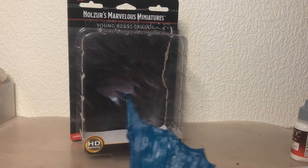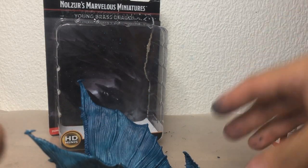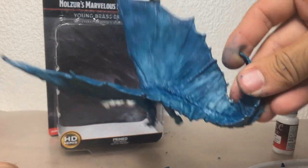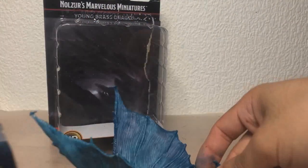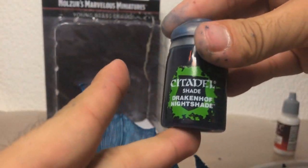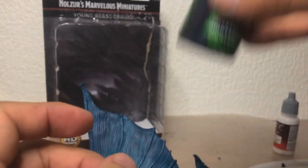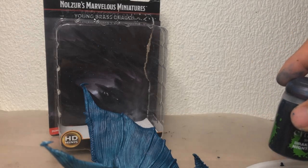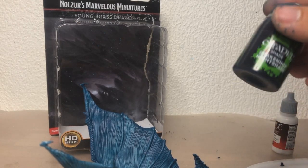I've finally removed all the hairs from the paint, and as you can see, it's a bit uneven now because of the tape and because I just wiped some of them off. But I also realized that I do actually have this shade paint — it's called Drachenhof Nightshade, and it's sort of like a dark blue. So instead of wasting so much extra paint, I'll just use this from now on.